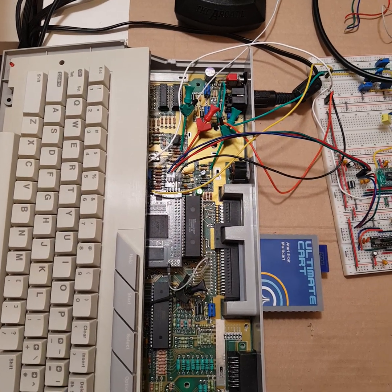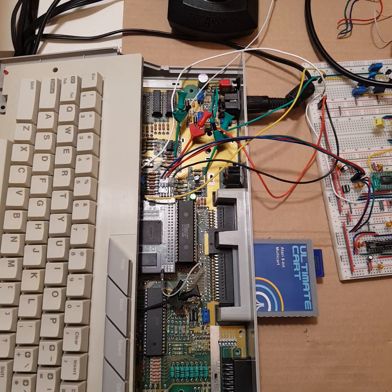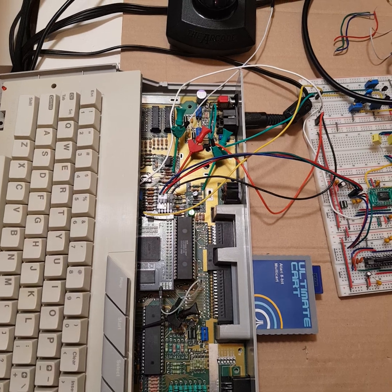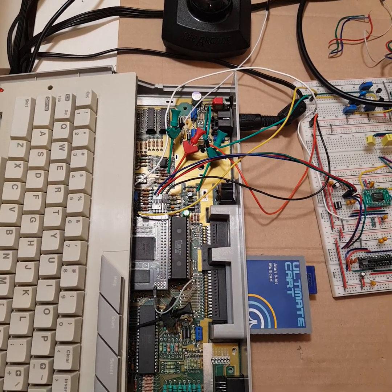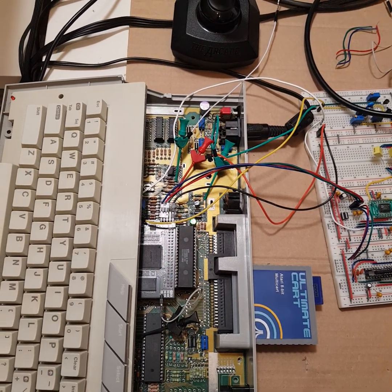Hello fellow Atarians! I want to share today's achievement: this is the first time that VBXE works over component video. It's a prototype setup, still assembled on the breakout board, and it will be available on the Savomax board.